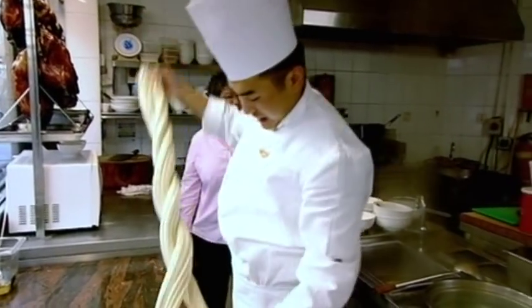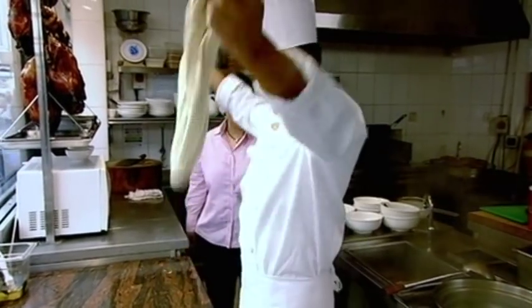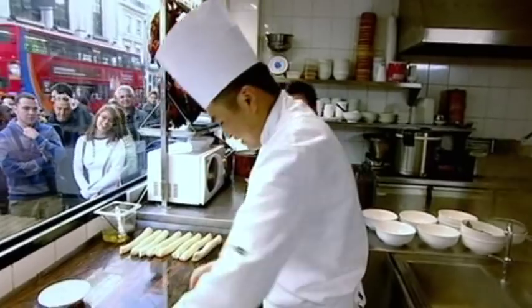You have to be very fit because it's very tough — you do it all day long. When asked how long it would take to reach that speed, the answer was: ten years.